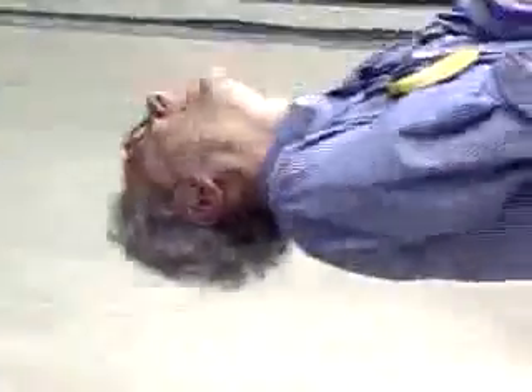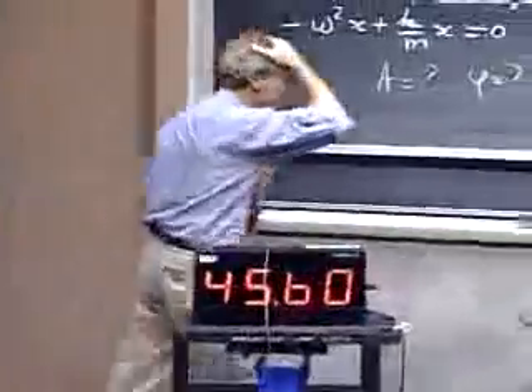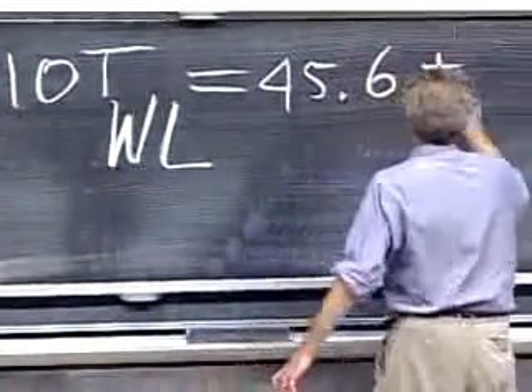You count! This hurts! I want to hear you loud! Four! Five! Last one! Six! Seven! Three! Nine! Five! 10T with Walter Lewin: 45.6 ± 0.1 seconds.